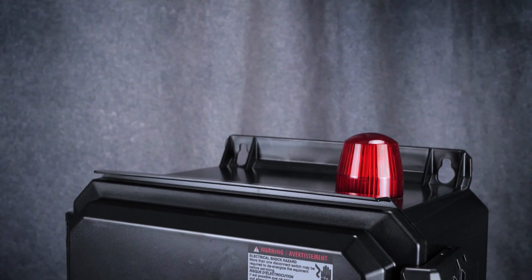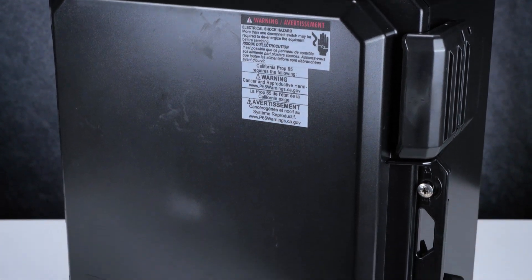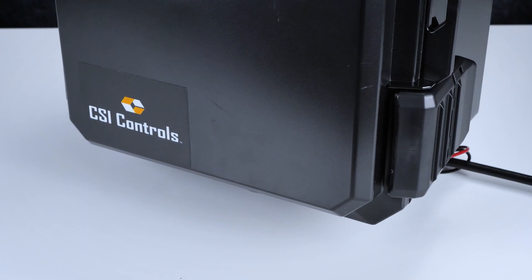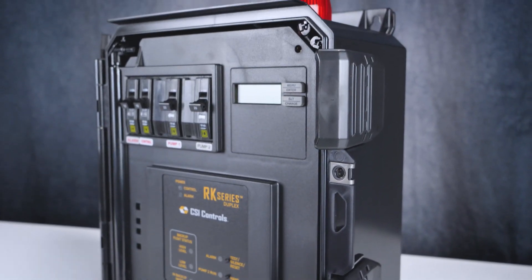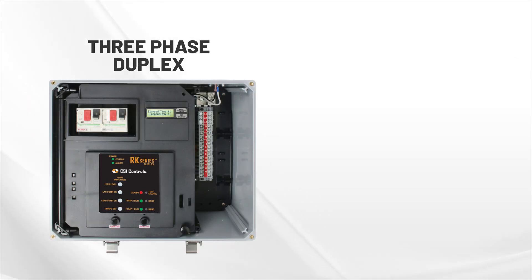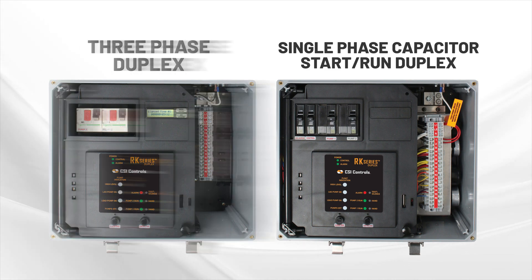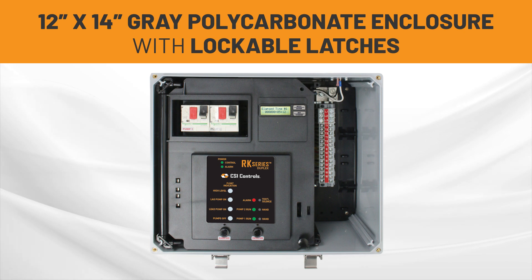Fitting extensive functionality into a sleek package, most RK series control panel models are housed in our 12 inch by 10 inch molded black polycarbonate enclosure with lockable latches depending on the option selected. The three-phase duplex and single-phase capacitor start-run duplex models are housed in a 12 inch by 14 inch gray polycarbonate enclosure, also with lockable latches.